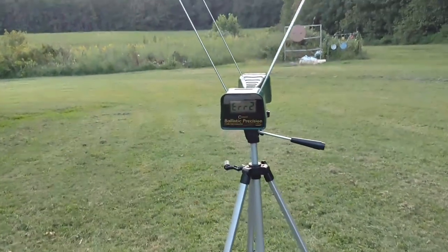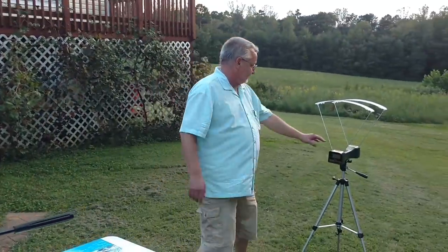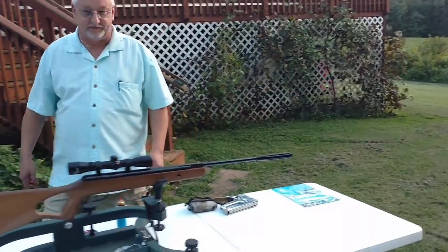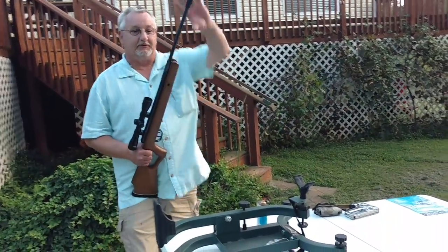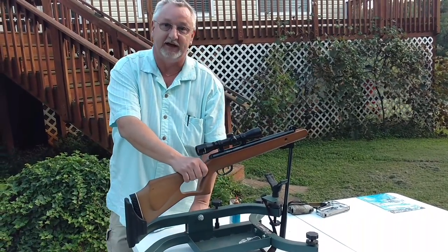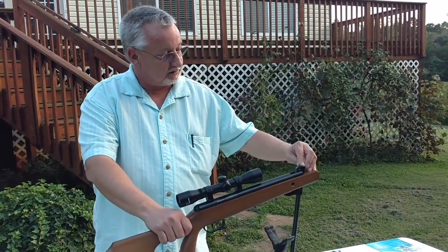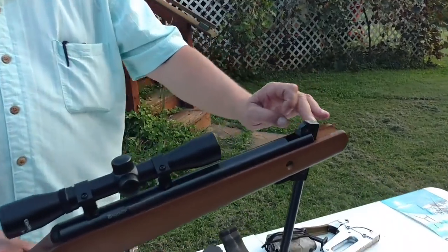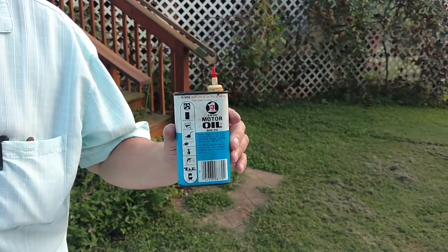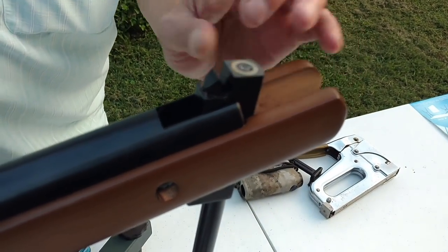We've got 970 feet per second on the first shot, and I got that on some shots before that as well. So I'm going to reset this and try a little something different. I'm going to do a little something — and this is where I've got to tell you, do not try this at home. This could be dangerous. This is what we call dieseling. I take the pellet and stick it in here like normal, but in the base of the pellet — see the little divot in the bottom — I put some of this. One drop of 3-in-1 motor oil. I just drop a drop right there, and then I'll close it up.